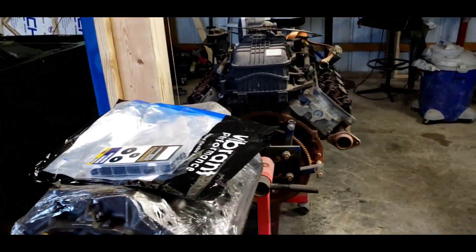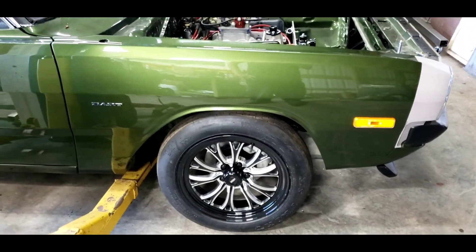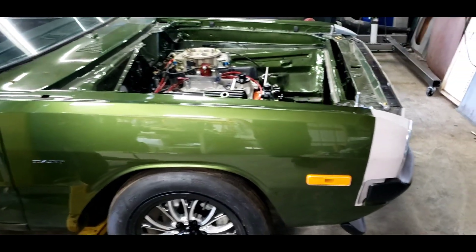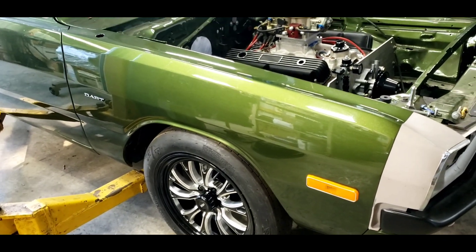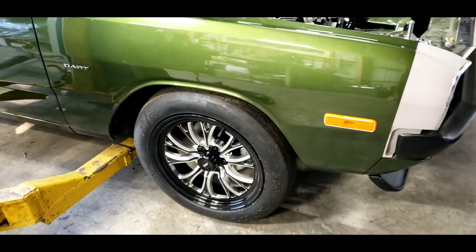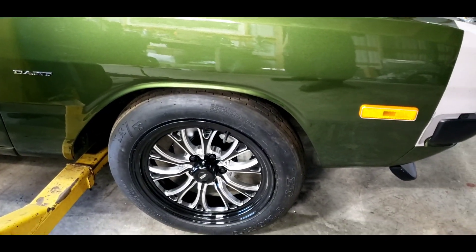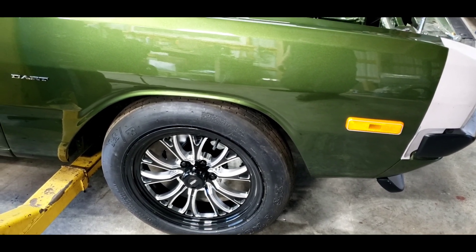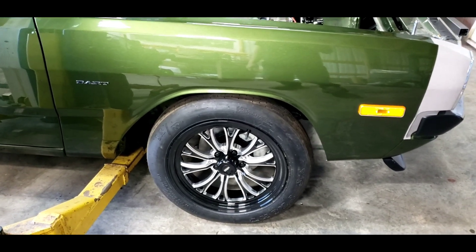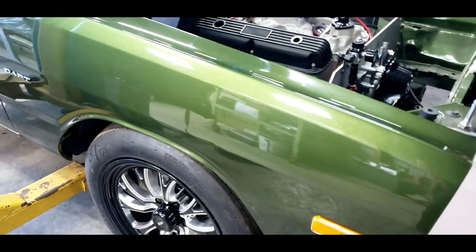I didn't want to buy an aftermarket front brake kit at first, but when I started looking, they're not even available until like June or something, and I don't want to wait that long. So I just rebuilt the front brakes the factory-style disc way. We'll run those for a little bit, and then when I get a Wilwood, Strange, or Aerospace front brake kit, I'll swap out the heavy factory stuff with something lighter. Then we'll be able to see if there's a performance advantage between the two as far as weight and suspension travel are concerned.